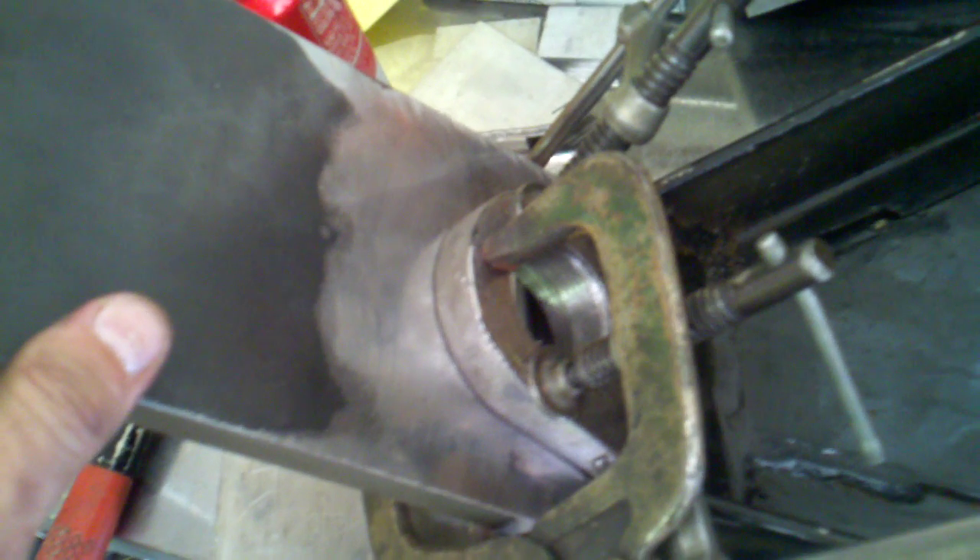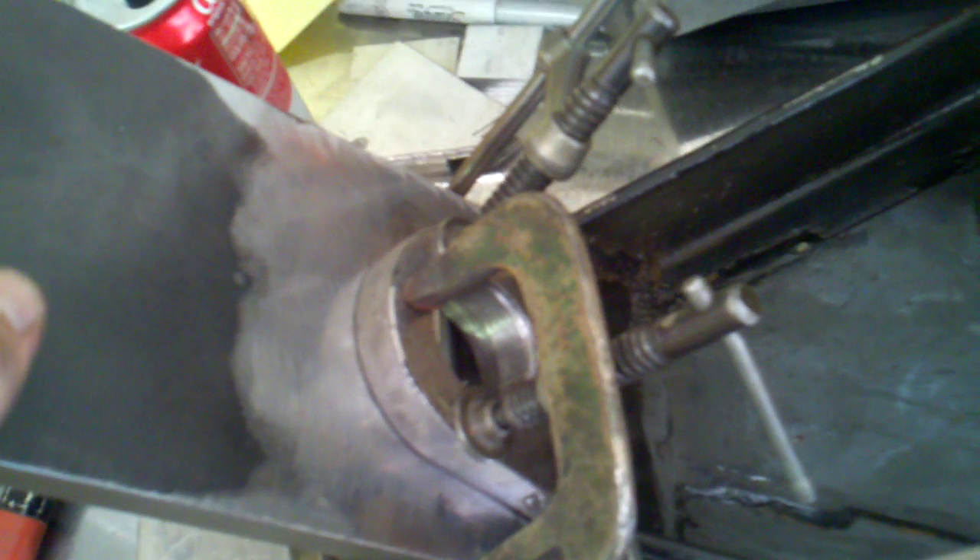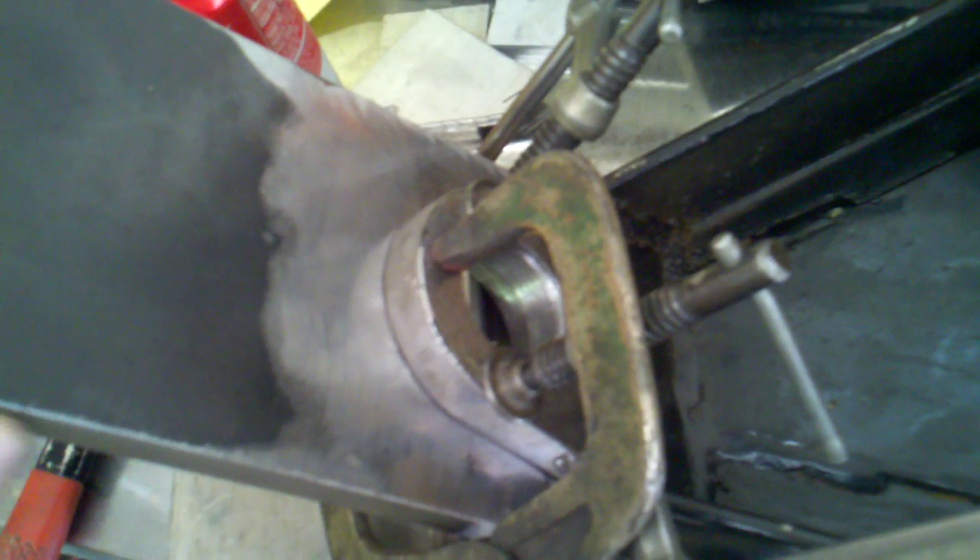In turn, I'll have to bore this hole out bigger. I did that with the annular cutter first, and after the annular cutter, I still had it clamped to the Bridgeport and put a boring bar and boring head in there — but it had way too much flex, it was moving all over the place.